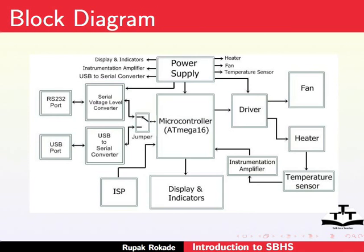We would now see the block diagram of SBHS. The figure shows the block diagram of SBHS. It consists of a power supply, 8-bit microcontroller, display, fan, heater assembly, temperature sensor, instrumentation amplifier and associated circuitry, ISP, and serial and USB ports.